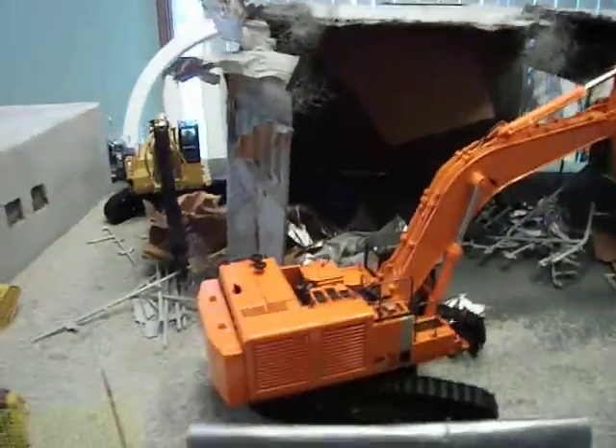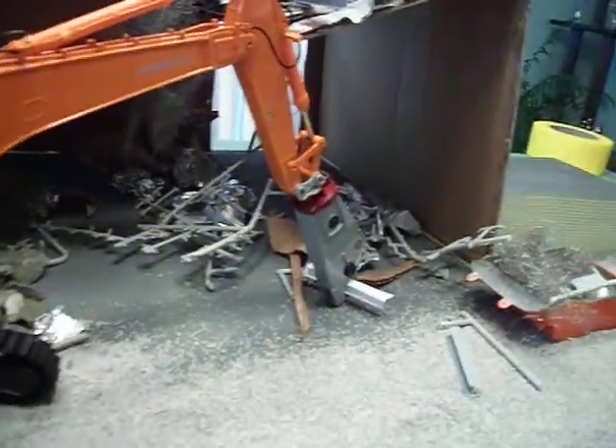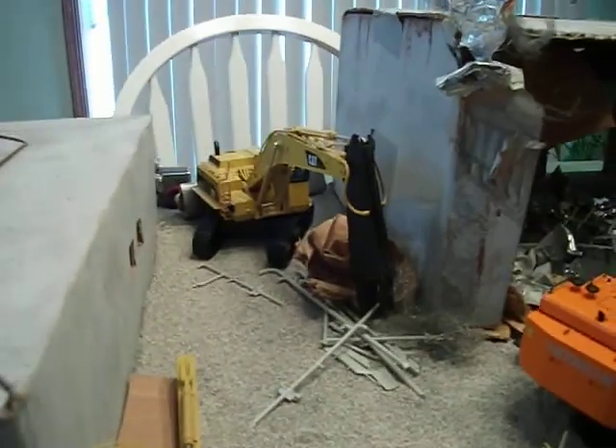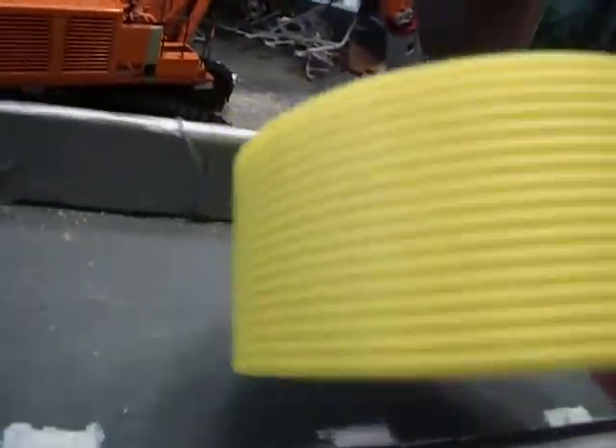I got the WSI Hitachi 870 out front working, and then I got a custom Cat365 back there with the shear. And then I made this fence here out of drywall tape — it works really good for that, and like maybe even cab guards or whatever.